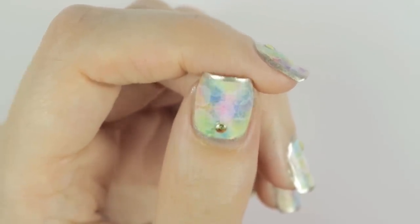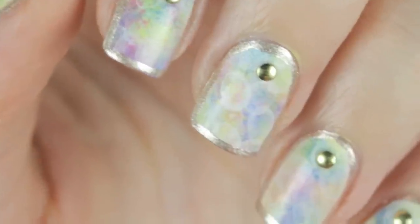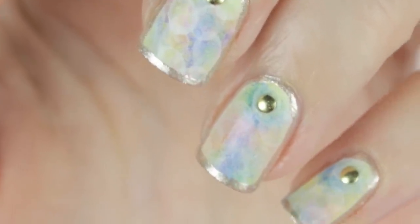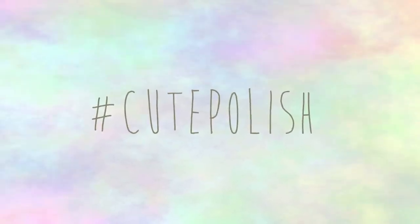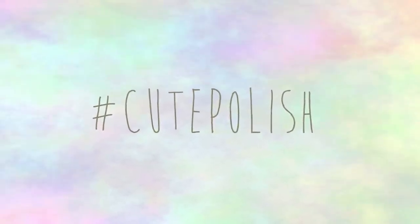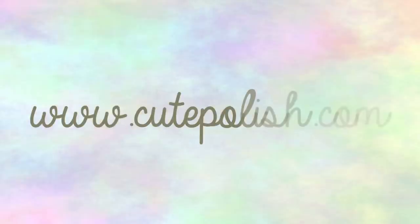And that's it! I really hope you enjoyed this video. If you decide to give this design a try, please share your recreations with me on Instagram, Twitter and Facebook using the hashtag CutePolish. Take care and I'll see you next time!